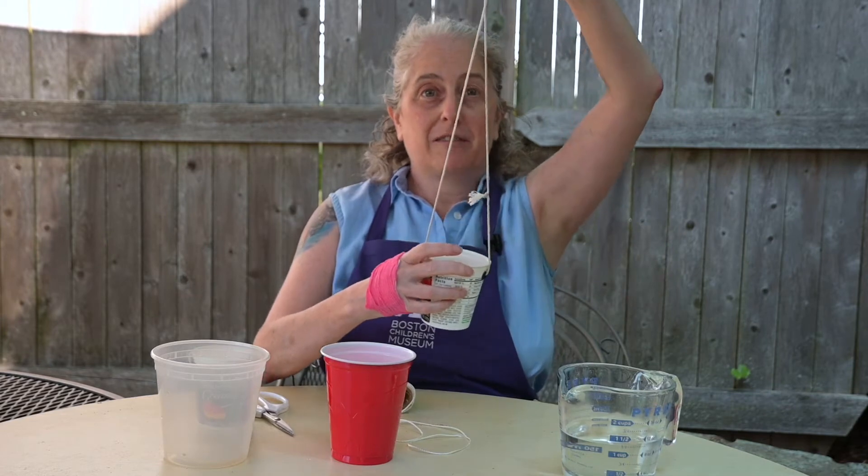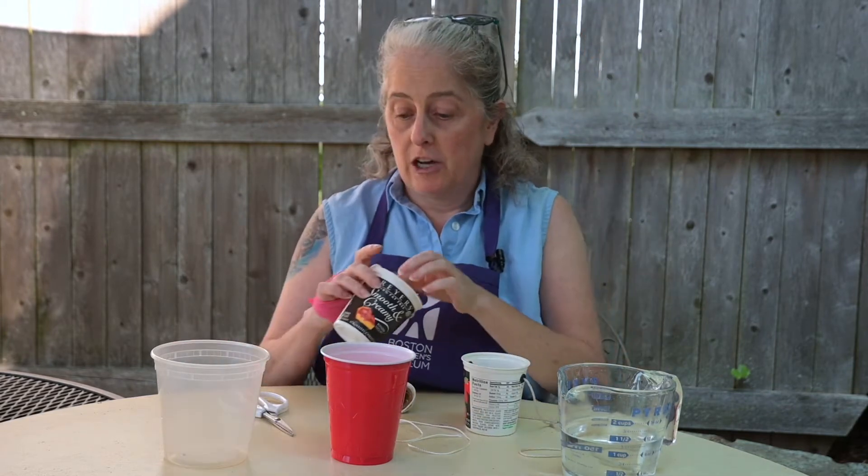Now that you've gotten the hang of using your anti-gravity cup, it's time to play around with variables. Do you remember what variables are? It's when you change one thing about your experiment to see if it has an effect on the results. So in this case, there are a few things you can play around with: you can change the length of the string — maybe really long or really short. You can change the amount of water, try different speeds, swing it to your side or over your head, and see if you can switch from one hand to the other.